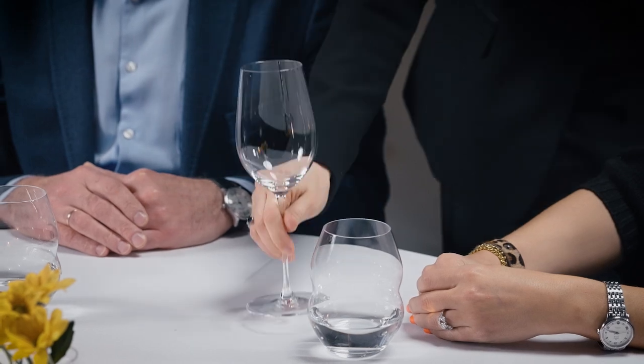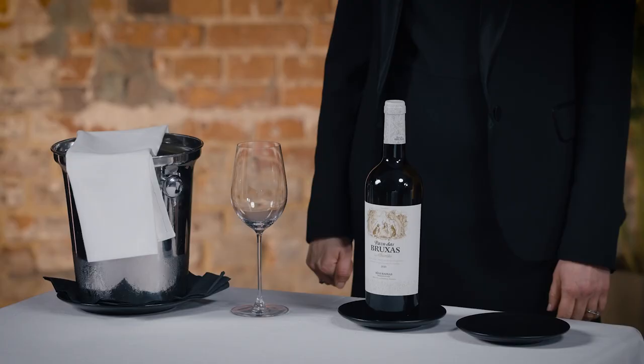Always use a tray when transporting glasses. Put down the glasses with the logo type facing the guests and in a consistent manner for all guests around the table. The following details should be arranged on the workstation: the bottle of wine, a coaster for the bottle, a coaster for the cork, and a tasting glass.